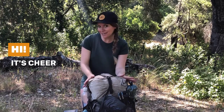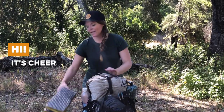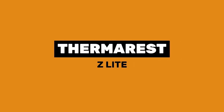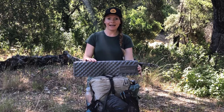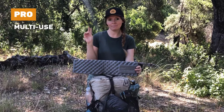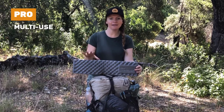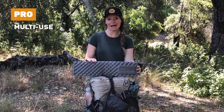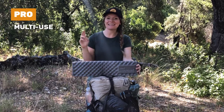Hey guys, it's Cheerin. In this episode of 'What's in My Pack,' I'm going to be talking about the Therm-a-Rest Z-light. I ended up using a Therm-a-Rest Z-light as a second pad — mostly a sleeping pad — on the Pacific Crest Trail in 2019. It was really windy, snowy, and rainy on the PCT that year.